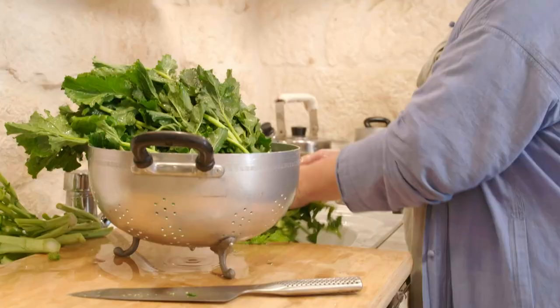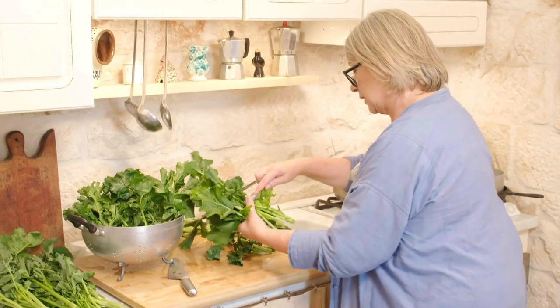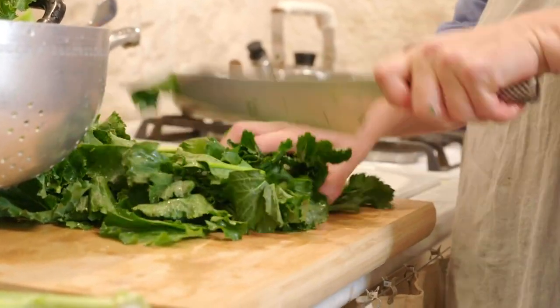Outside Italy, purple sprouting broccoli makes an acceptable alternative. And this really is a very rough chop — the leaves will partially dissolve in the cooking water.